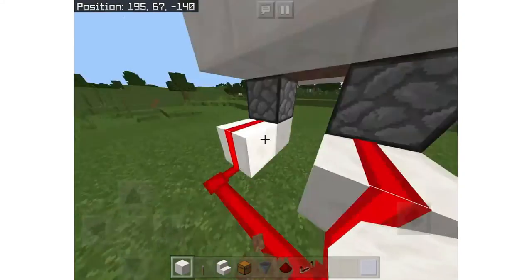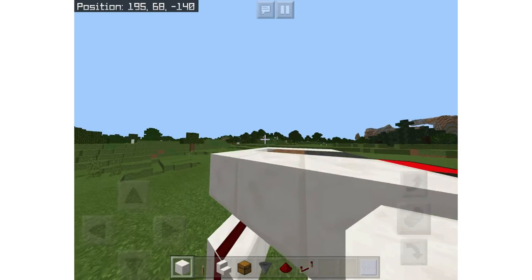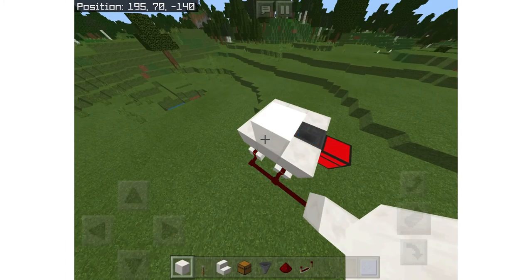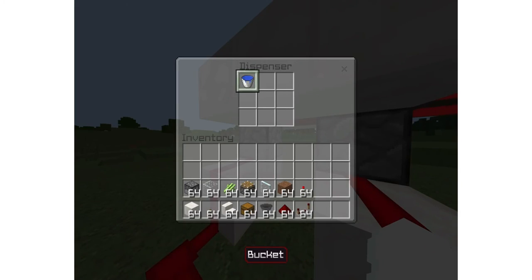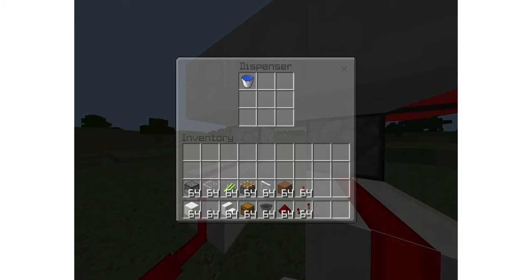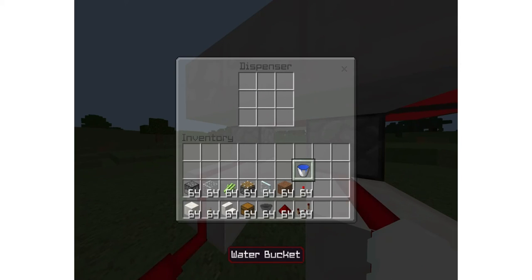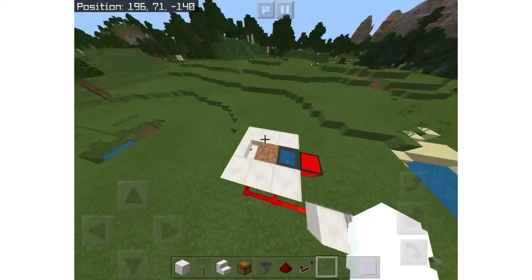We do not want the water dispensing at the same time. Take one dispenser's water out and put it back in. If it's still synced, keep doing that until they are alternating. If this happens — if they're going at the same time — your sugarcane farm will not be functional. You want them alternating like that — that's what we want.